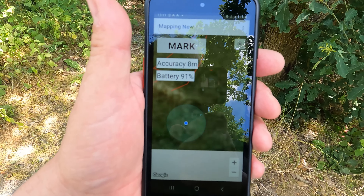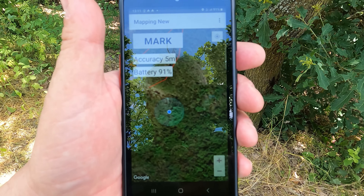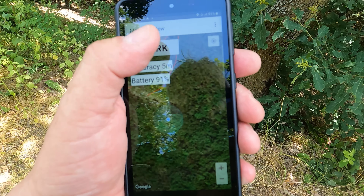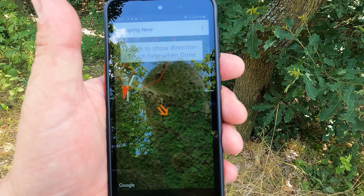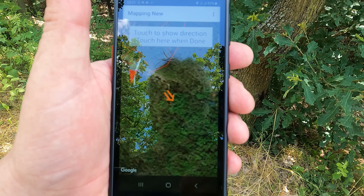This is the point we'll mark on the app. So this is the Dowsing Mapper app, and as you can see it has my position through GPS. I'm simply going to mark my position. And the next step is to find the direction of the line.